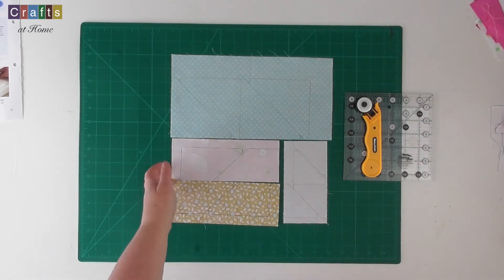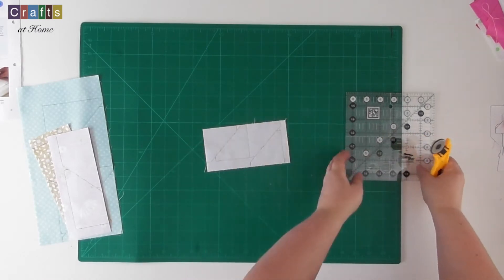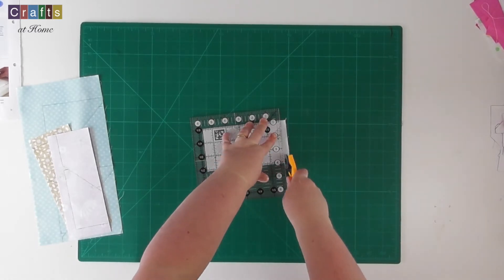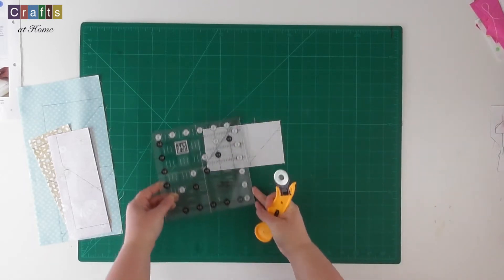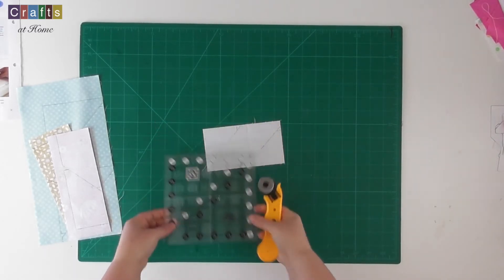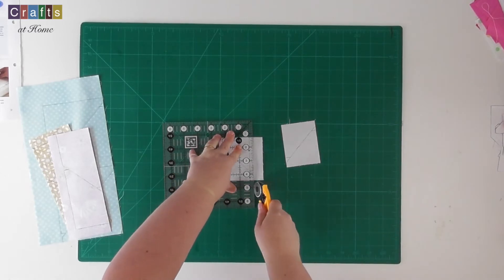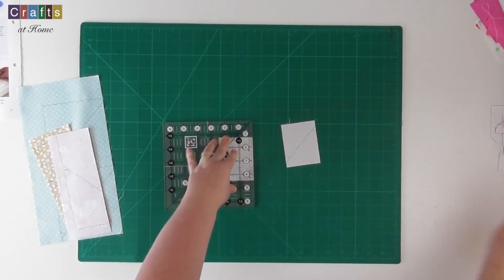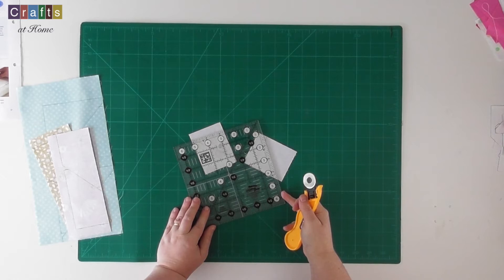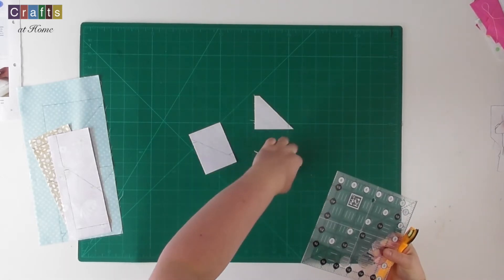So now we're going to get on to the cutting. We're going to start with the white on white spot. It's just a simple case of getting everything up to the edge and trimming. Just make sure each time it's a nice long stroke with the pressure. Don't rush with these, just make sure everything is nice and smooth.